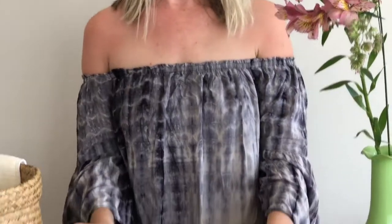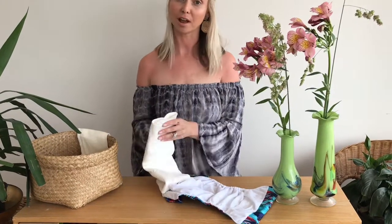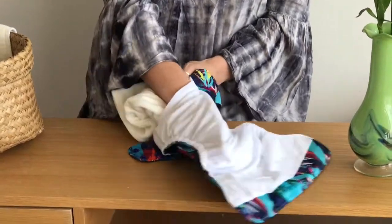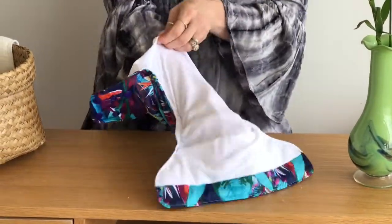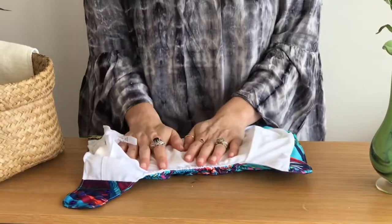You can snap the bamboo trifold into the back of the nappy. At night I also think it's great to use it as a pocket nappy, because the suede is really nice at wicking moisture away from baby's skin. You just stuff your booster right in, and we've got nine layers of absorbency with a really lovely fabric against baby's skin.